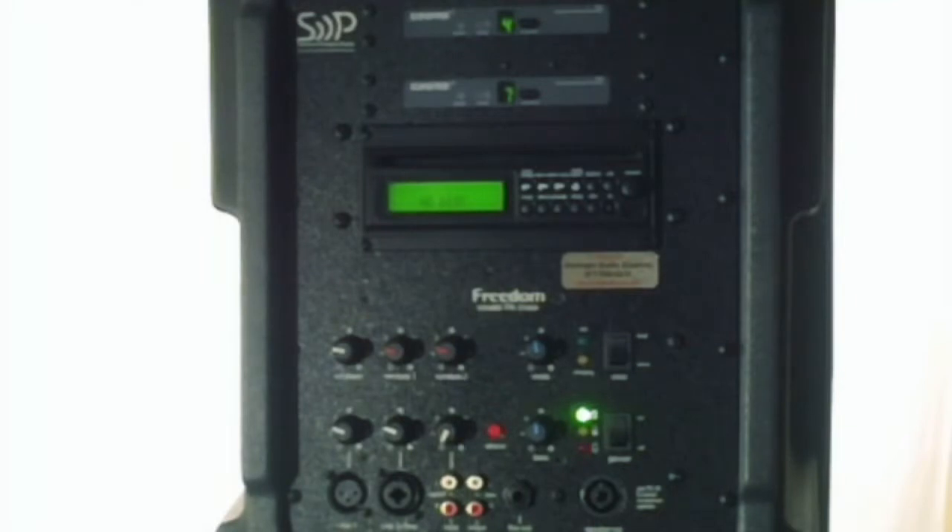I'm going to give you a little more detail on the back of the unit here. I'll do a close-in view of it and explain in detail just what the system can do. A very good value. This is the Freedom FR3 Neo — we'll show you the back side of the unit. We're looking at the back of the Sound Projections FR3 Neo, the 100-watt portable sound system that's battery powered.